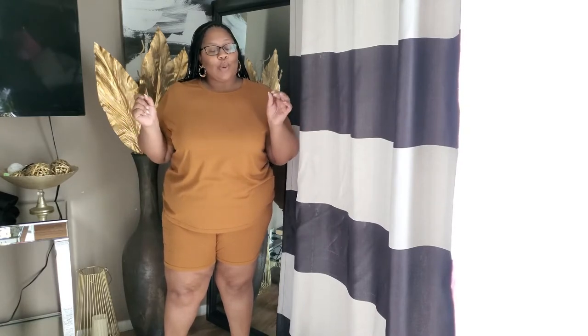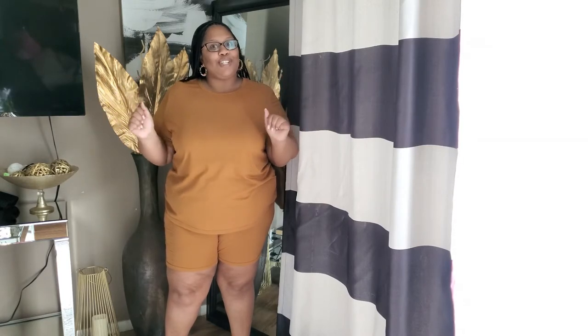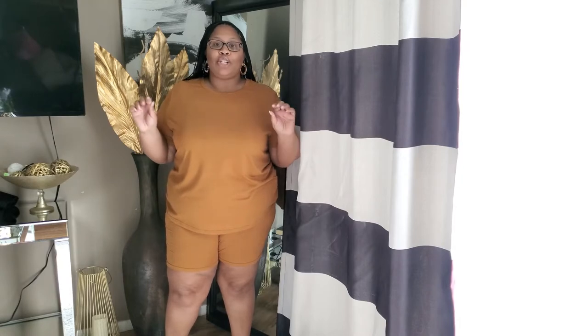Hi everyone, welcome back to my channel. If you are new here, my name is Tiara — thank you so much for joining me today. This is a multifaceted channel, we do a lot of things over here, so if you like this type of content make sure you hit the subscribe button and turn your notification bells on. If you are an OG, thank you so much for your support, I truly appreciate it.